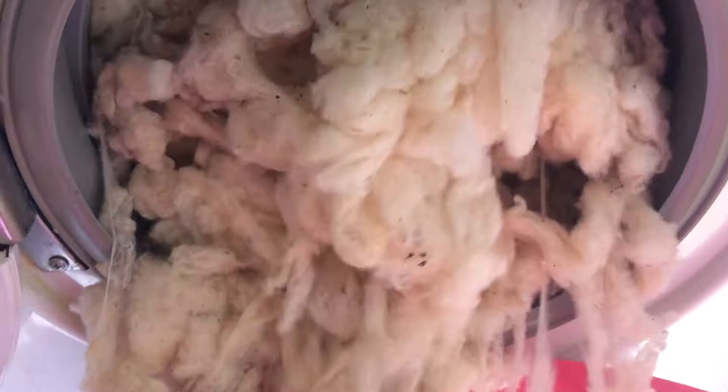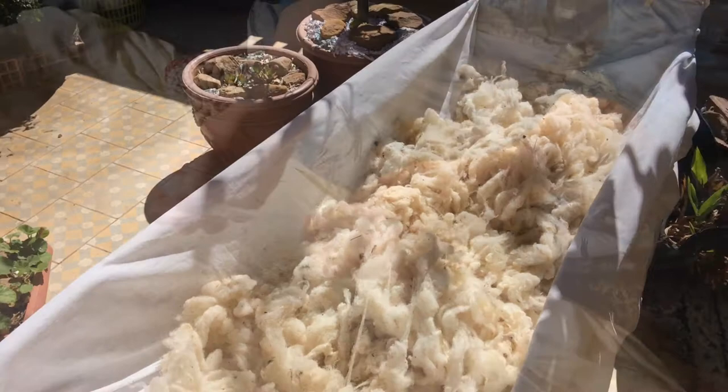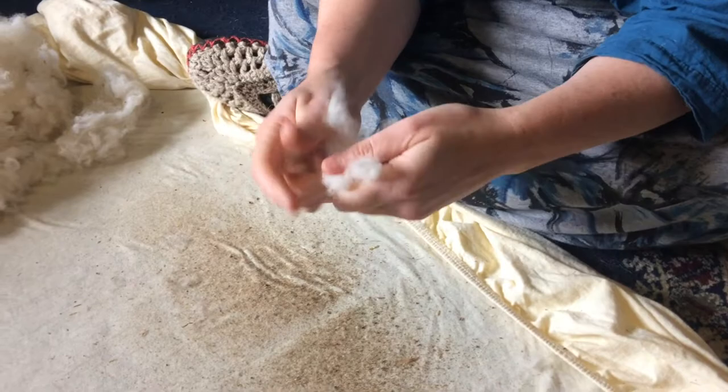I fluff it often, and when it's thoroughly dry, I put it in a cloth bag — usually an old pillowcase or something like that. Next, because again this is very dirty African wool, I pull apart the dry fibers and drop out any remaining dirt.